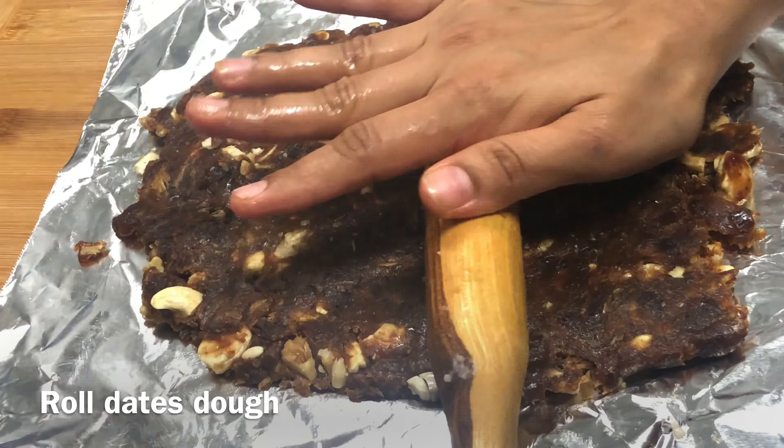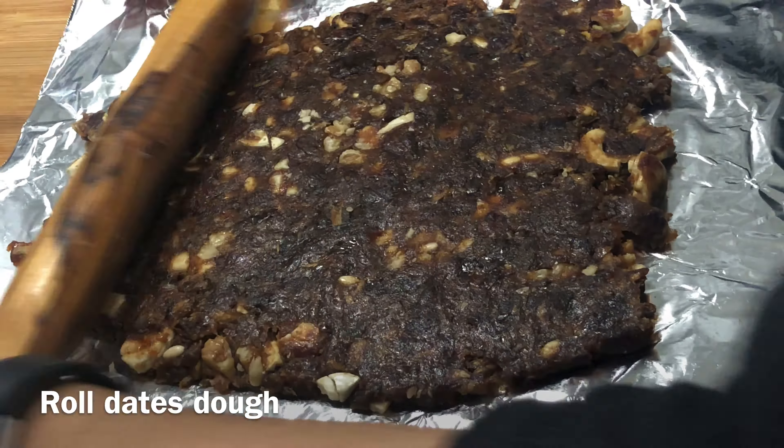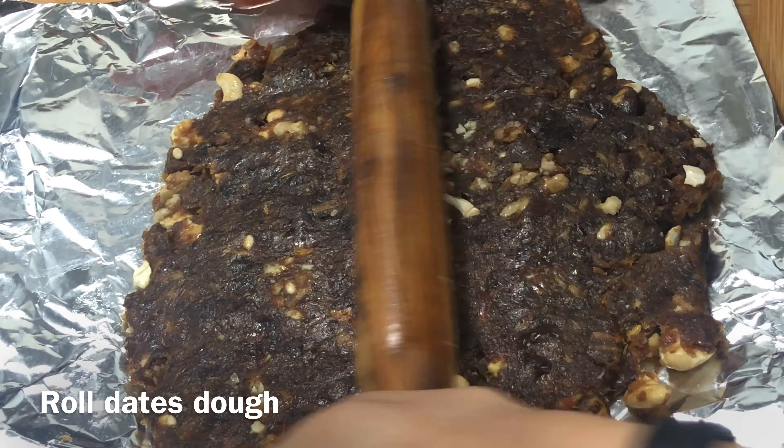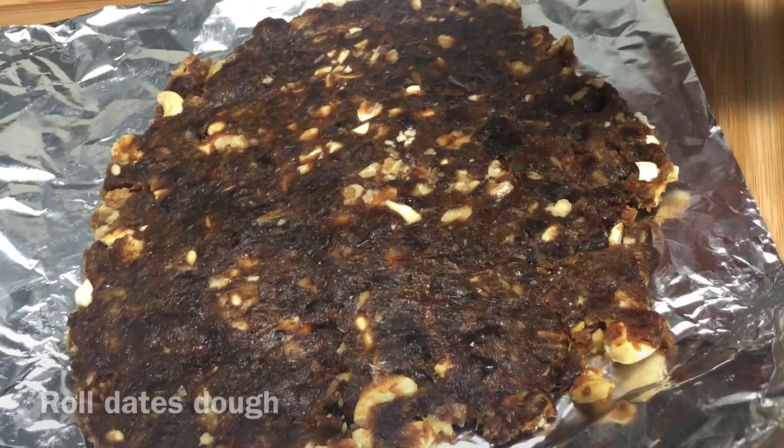It is very healthy because we have not added any extra sugar. It is a very healthy snack — you can include it after dinner, after lunch, or as a meal. It's very healthy.